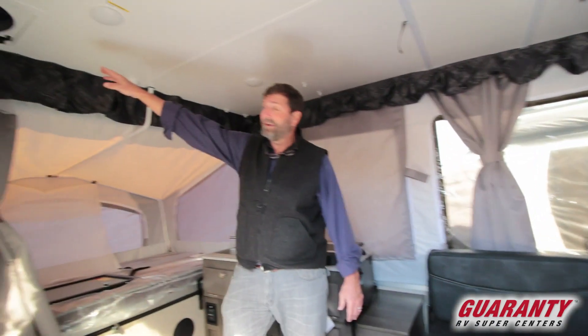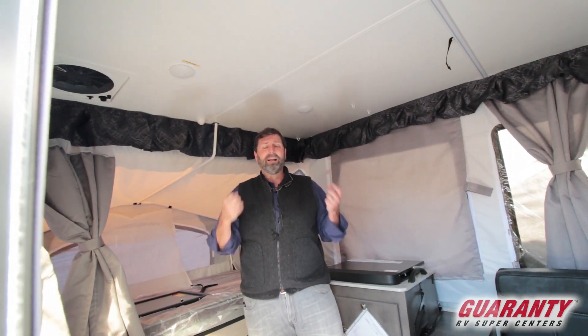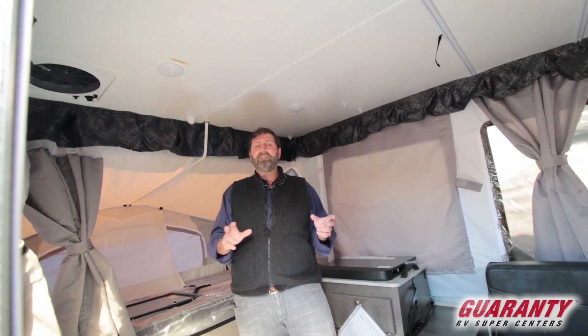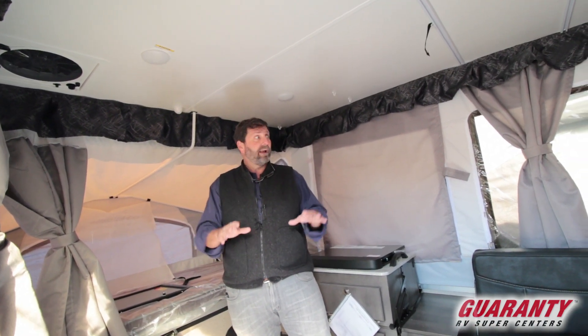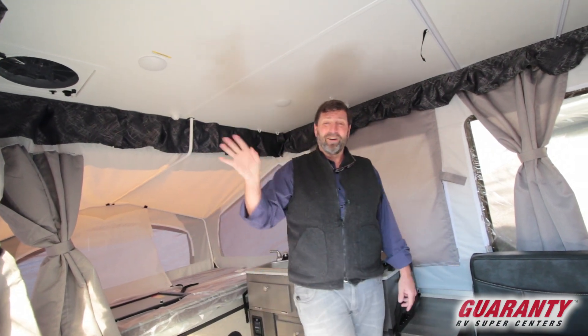This also has a high-capacity exhaust fan up here to get the moisture out of your trailer. Everybody will tell you the key thing with tent trailers is to store them dry so you don't get mildew on your canvases — and that's exactly what this does. It's very good to have that.